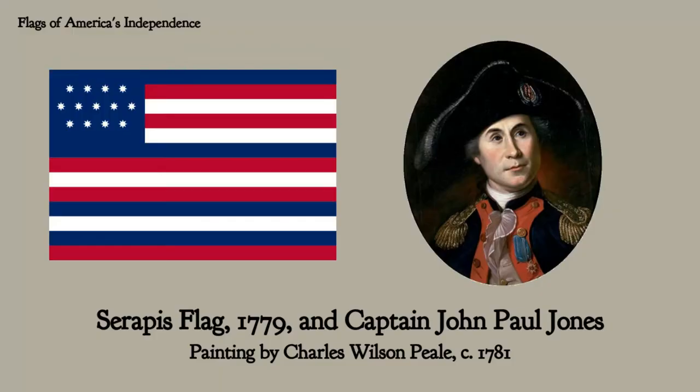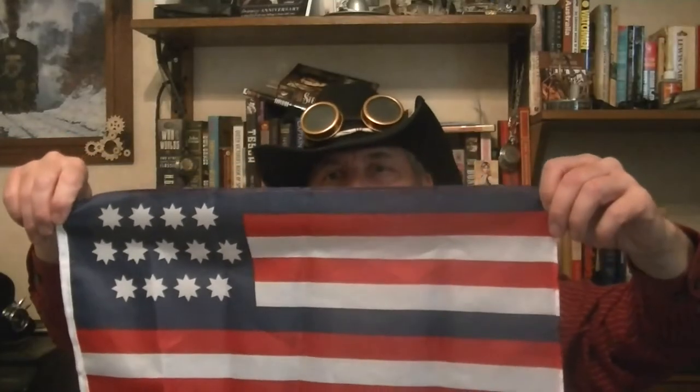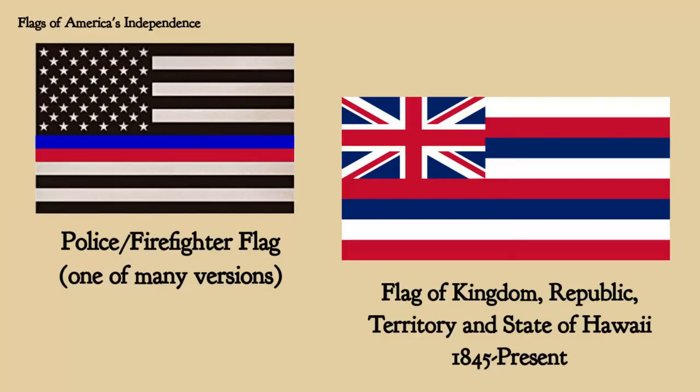Next flag — I love this one because of the crazy colors. I had seen this one before but didn't know exactly what it was. This is the Serapis flag. It was flown by Captain John Paul Jones, one of the first naval captains of the United States Navy back during the Revolution. It has a very interesting origin story, which probably explains why it's so strange. I love the eight-pointed stars and the randomly arranged blue stripes — somewhat reminiscent of the thin blue line police flag and also the Hawaii state flag, which has alternating red, white, and blue stripes representing the eight principal islands.